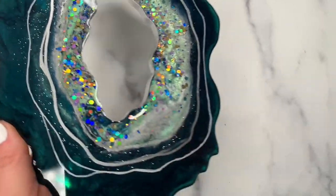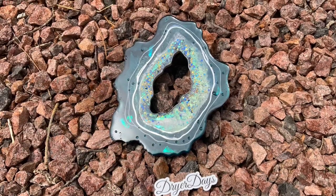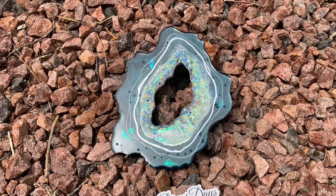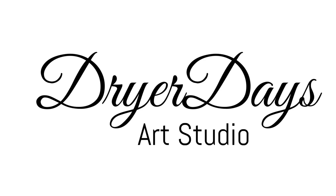Head over to dryerdaysartstudio.com to get your art box before they sell out — everything is linked in the video description. Thank you so much for watching, and keep on pouring!